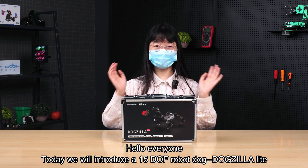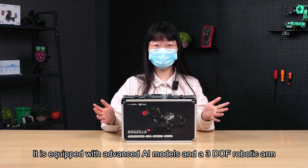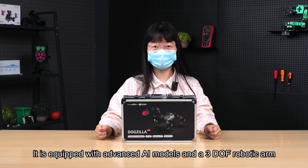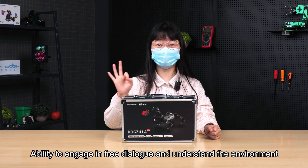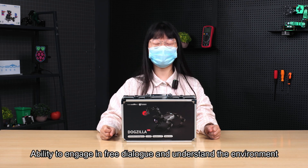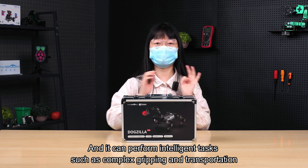Hello everyone, today we will introduce the 15DOF DogZilla Lite robot dog. It is equipped with advanced AI models and a 3DOF robotic arm, with the ability to engage in free dialogue, understand the environment, and perform intelligent tasks such as complex gripping and transportation.